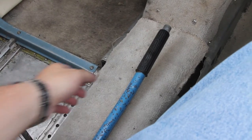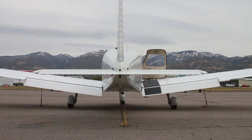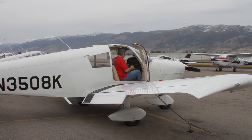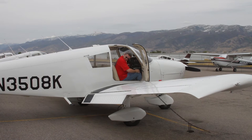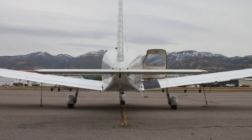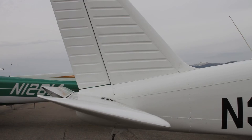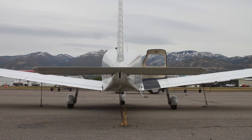Now let's test the controls. Deploy the flaps by pulling on the Johnson bar. Side to side for your ailerons — make sure they are free and clear and move in the right direction. Back and forth for the stabilator or elevator on other planes. It's called a stabilator because the whole assembly moves, as opposed to other planes where there is a fixed leading part with a hinged control surface to the rear.